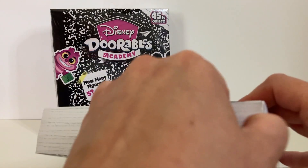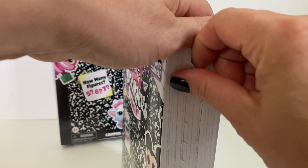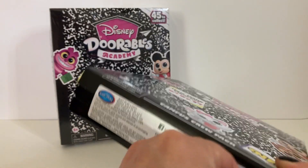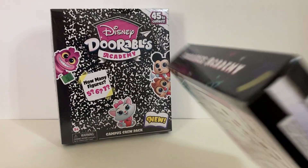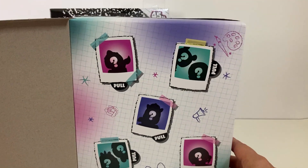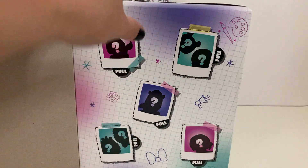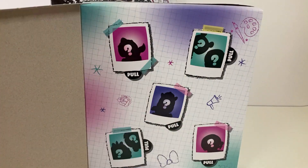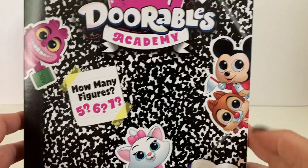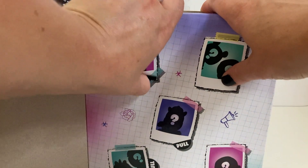These have a little tear strip on the top and it looks like on the side too. Actually, it looks like it has a tear strip all around — three of the sides. Here is a look at what it looks like inside. It's so cute. It has little lines almost like paper. And we have five doors. You can get five, six, or seven in these. I'm just going to open these up and see.